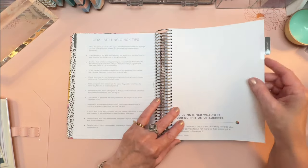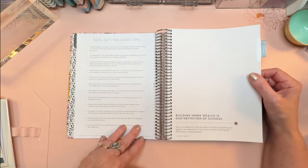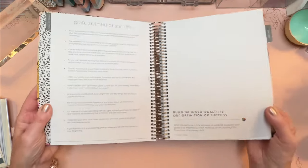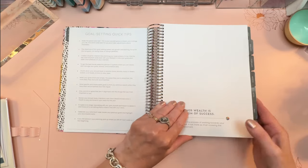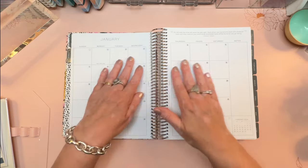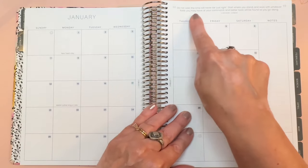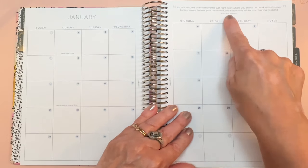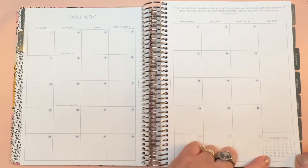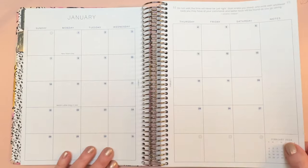Goal setting quick tips — how great is this? If you're really stuck having a hard time setting goals, here are some quick tips for you. Then you go into the first month. It's a calendar year planner, January through December. The monthly spreads are Sunday start, and each month will have an inspirational quote up at the top. You'll get the following month in a mini calendar at the bottom of the right-hand side underneath a sidebar of notes.